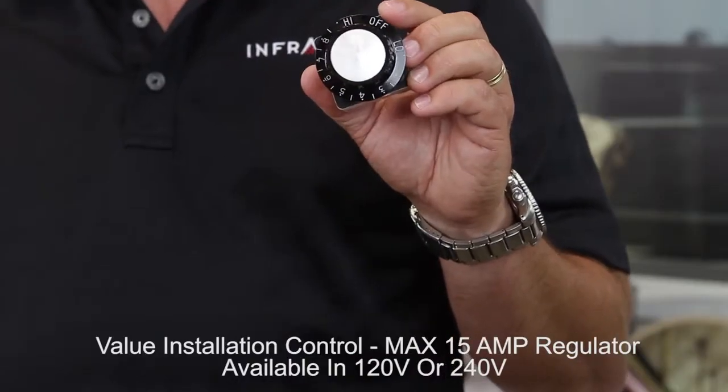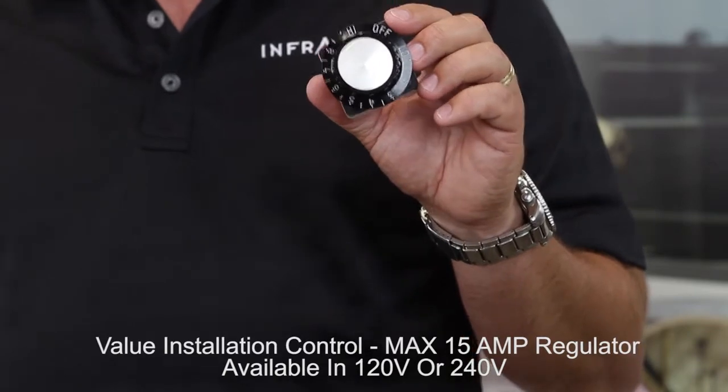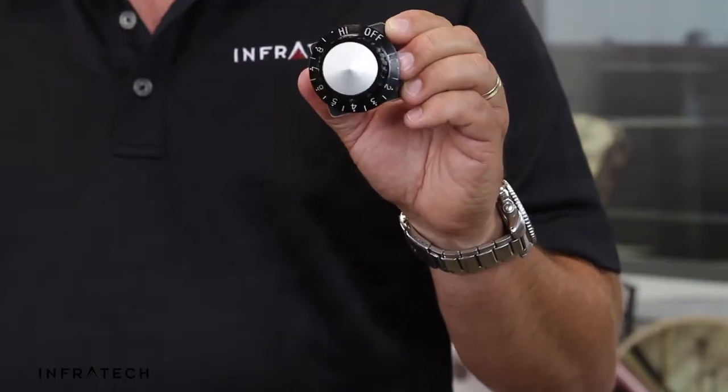We do not recommend the INF assemblies for use with dual element heaters. The INF is also a coarse form of control — it is not a true dimmer. It will gently pulse the heat on and off.